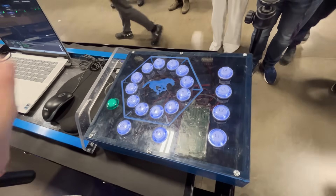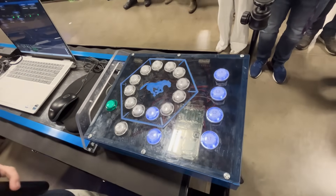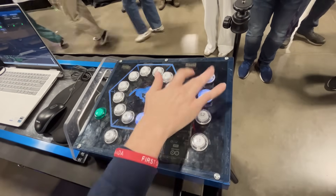Our drive coach would say we want to cycle from the right load station, so we press RS. Let's say we want to score B — our limelight would go up and align ourselves with what corresponds. And if we want to score L4, it's L4, L3, L2, or L1.